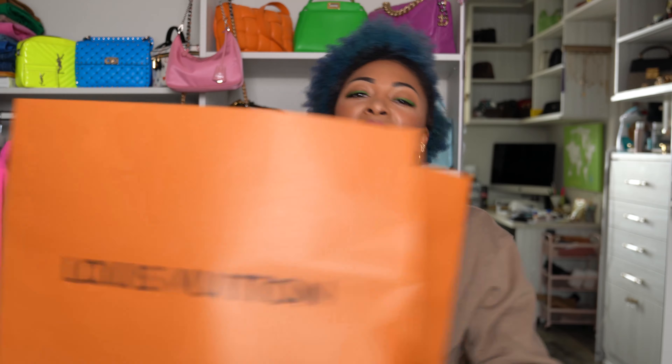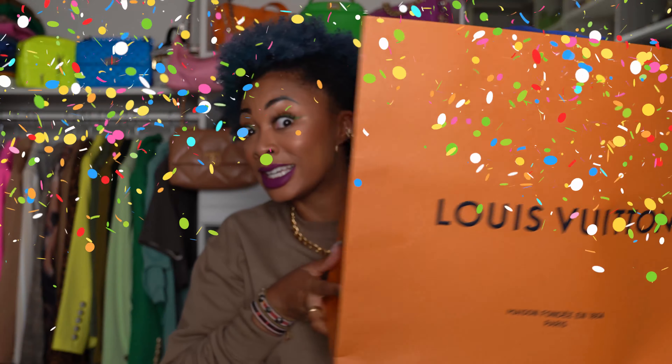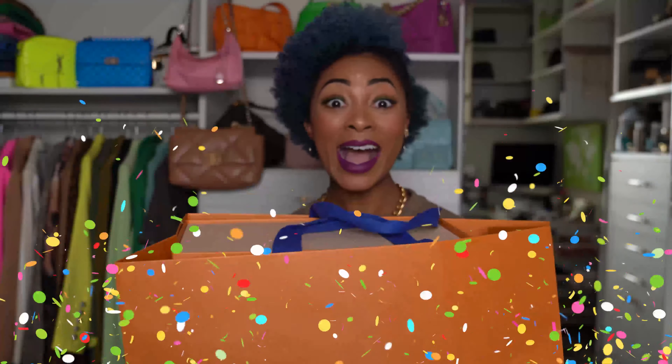Hey y'all, my name is Candace. And in today's video, I'm doing a Louis Vuitton unboxing. This is from the summer 2021 collection. So let's dive right in.